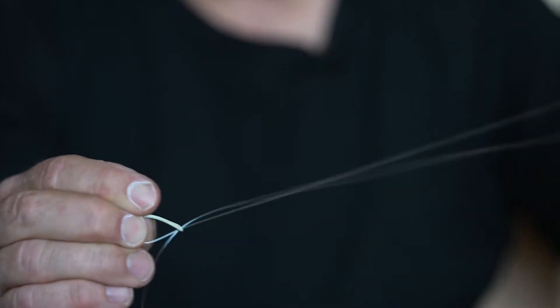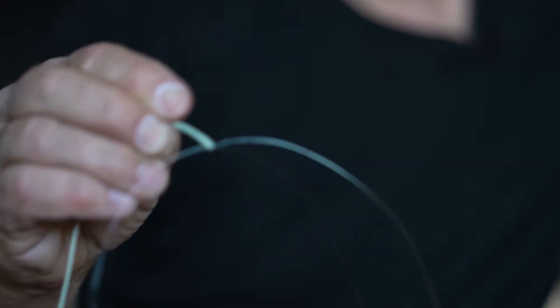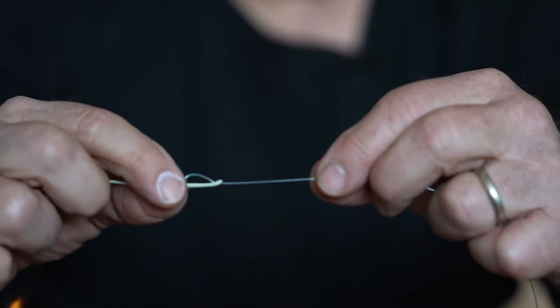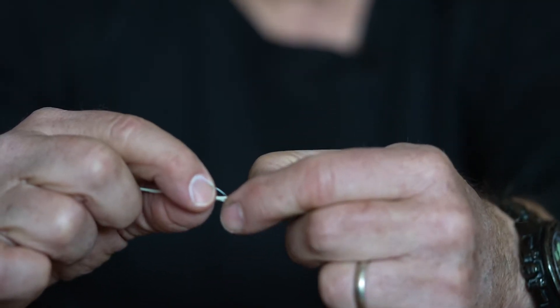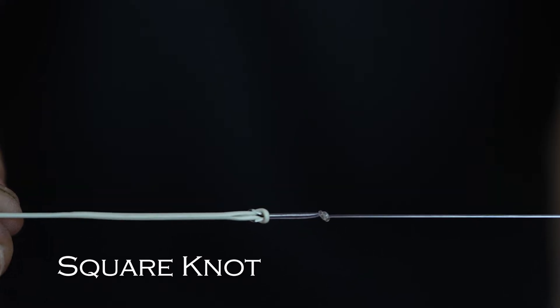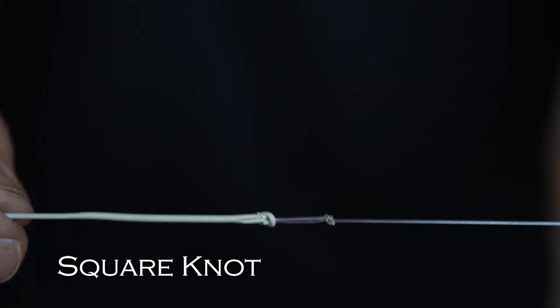You pull it through, all the way through, and then you just close the loop. Sometimes you have to give that knot a little poke and push it up a little bit. And then you're left with a beautiful square knot, which is very, very secure. And if you need to change a leader, it's very easy to just back that off and pull the leader back through.